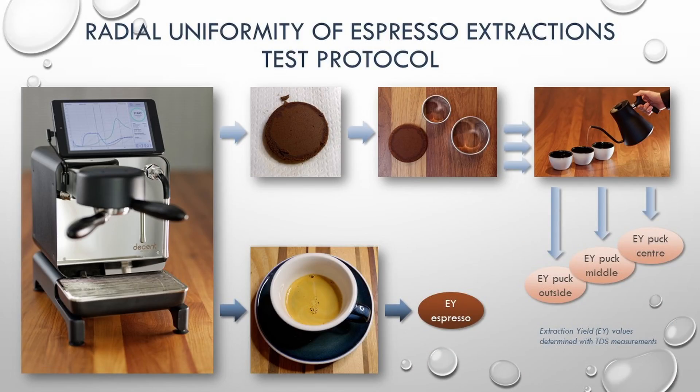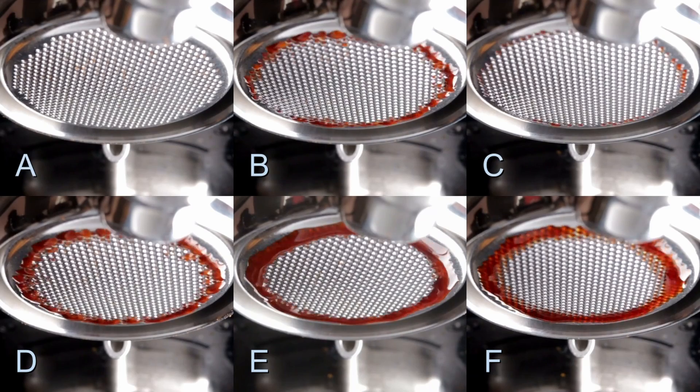Ben made the assumption that we wanted a part that really evenly distributed water, and that's what we've been doing for seven years — and he was mostly right, because it gave us way better coffee, much better than the five-hole approach. But then Stefan Riebs, a coffee researcher in Belgium, had a really innovative idea: a radial extraction test. He separated the coffee coming out in various concentric circles, testing the espresso in the center, the middle, and the outside ring, and he found something pretty much devastating.